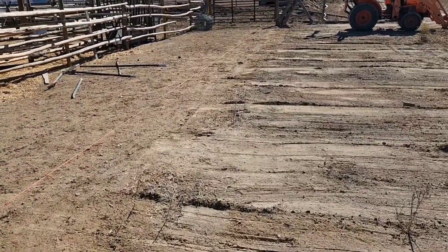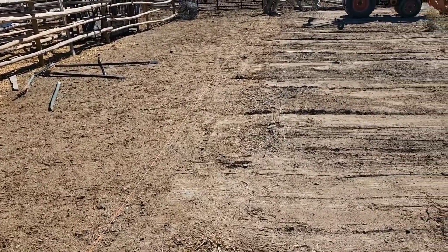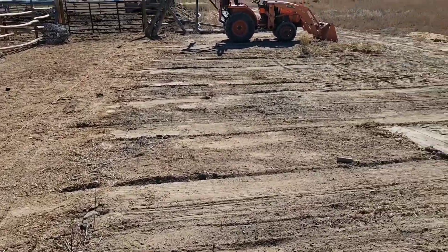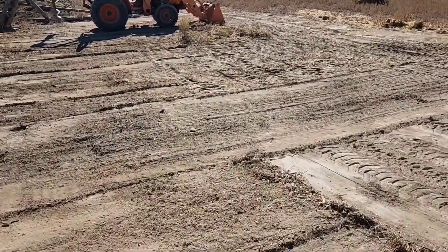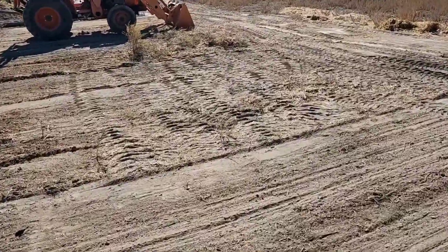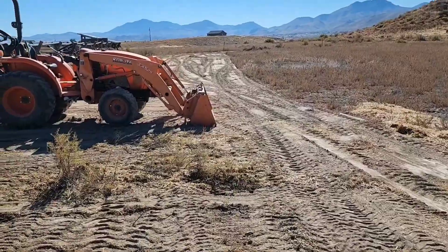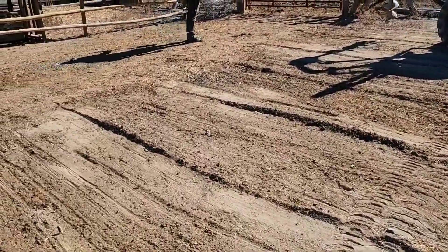We got our line all cleared up, we have a string line up, and our posts are marked 10 foot on center. We're ready to dig some holes. Side note — we're clearing this area off over here for a later project because I want to expand the corral. It's going to go down there and just give the cows a lot more room in the winter. Let's get to digging.